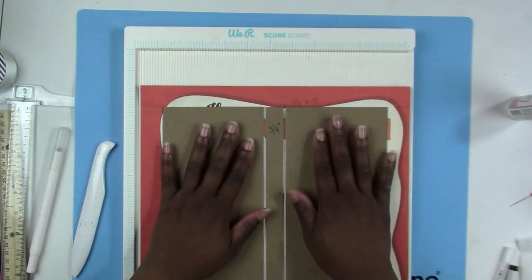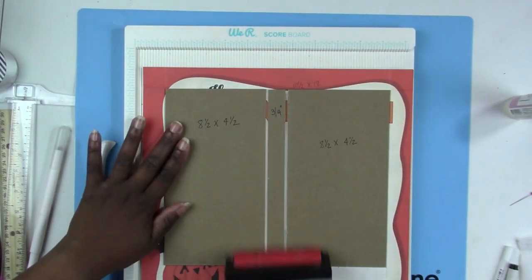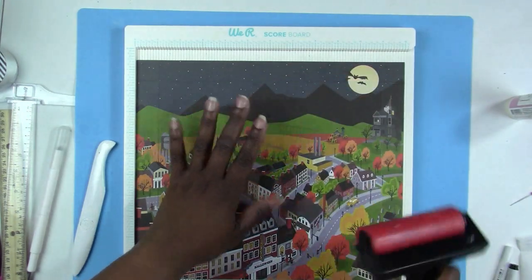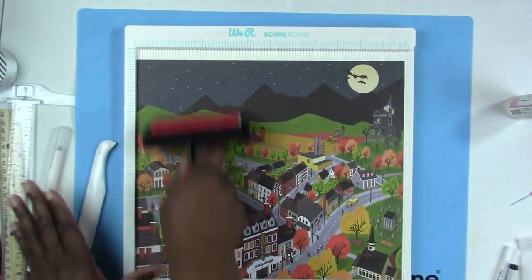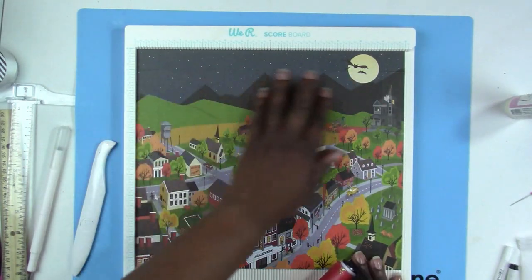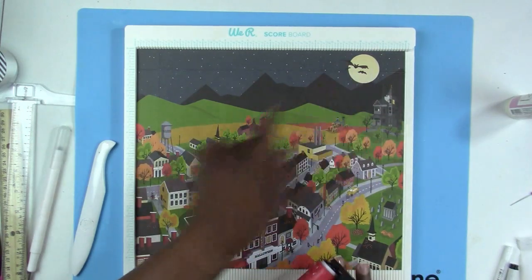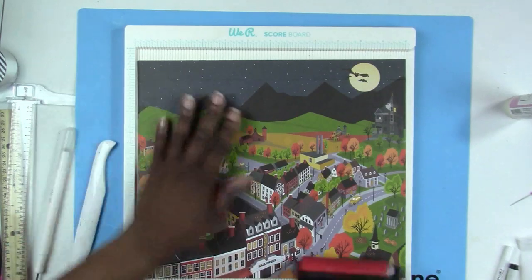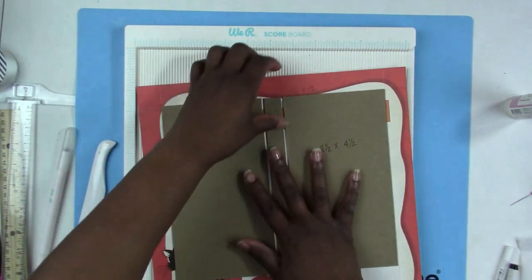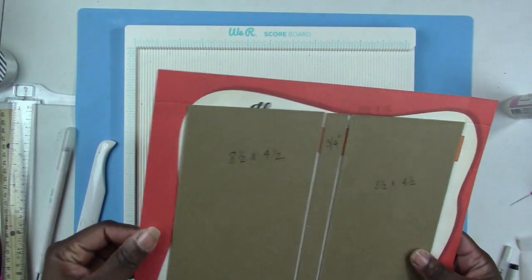I used my Art Glitter Glue to glue down my chipboard, then I'm going to use my brayer and just roll over the chipboard. Turn the piece over and make sure you know the orientation — I know this has to be the top of my book and this the bottom, because I wanted this little city scene. Just doing this to make sure it's all adhered down really good. This is a really thick cardstock, so I might have some cracking.